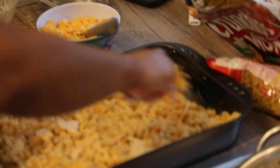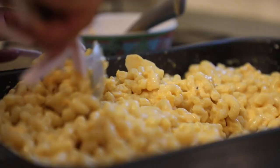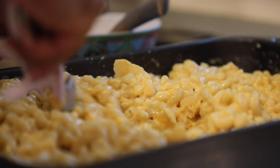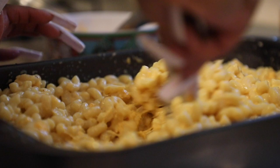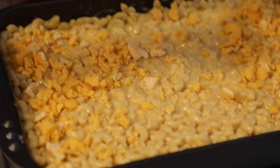The thing that sets southern macaroni and cheese apart from regular is this roux — the step with the milk and the eggs and the spices. It makes the macaroni much more of a casserole than a creamy Velveeta box macaroni consistency. This roux really brings it all together and it's much thicker, much cheesier, and it has a much better flavor.